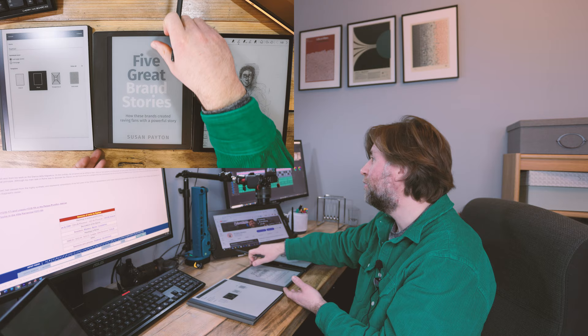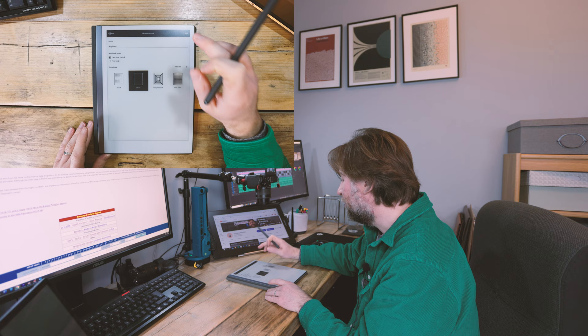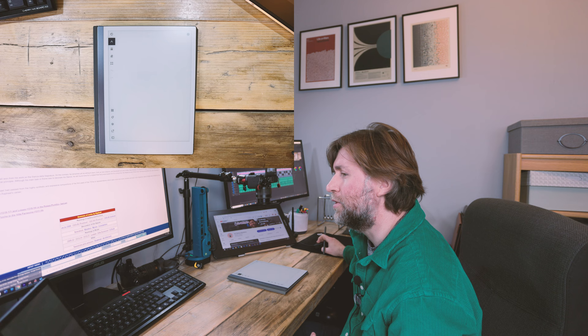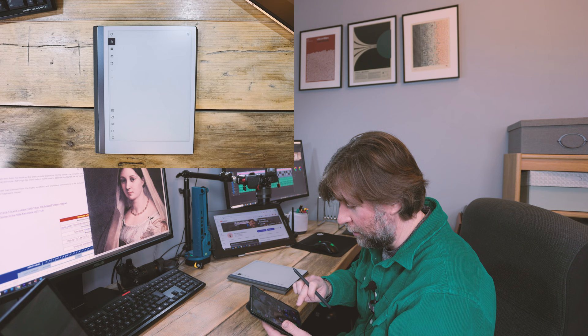I'm going to put five minutes on the clock for each so it's as fair as possible. I'll start with the Remarkable because it's the one I'm most used to — since I'm drawing the same picture three times, I don't want you to think I'm just getting better at drawing this face. I'm reasonably good with the Remarkable already. The one I'm least familiar with is the Kindle Scribe, so that'll be last.